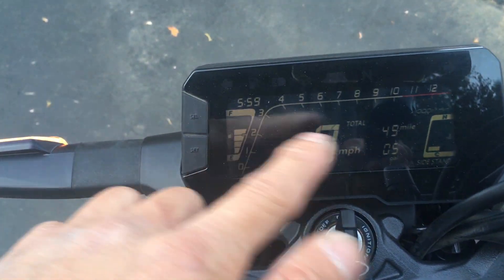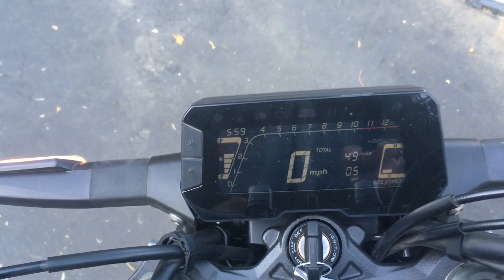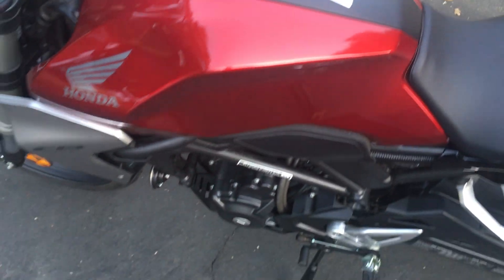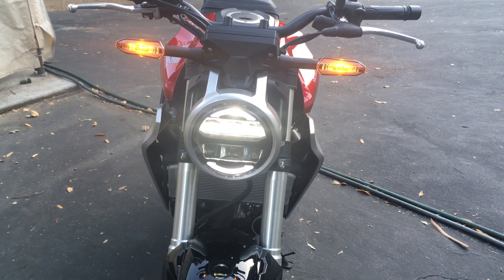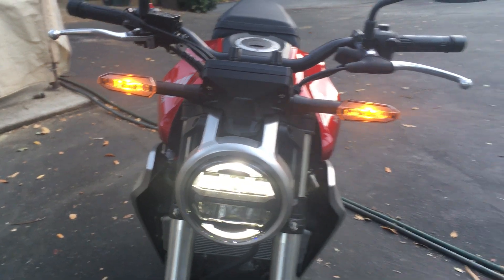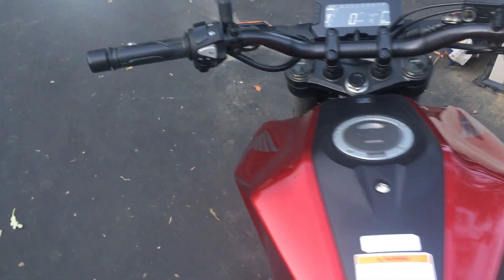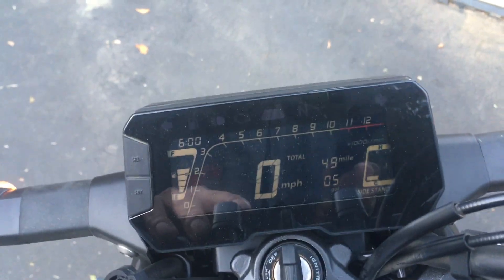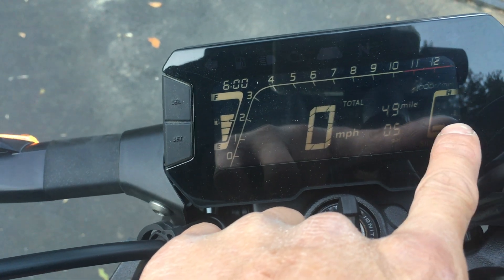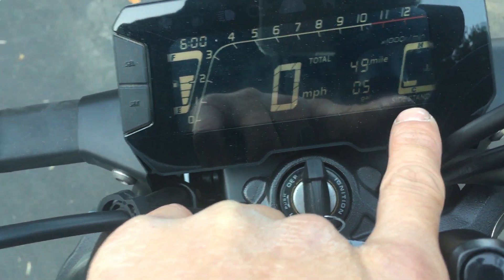The LCD display is pretty fancy compared to everything else I've had. Honda really went premium and upscale with this model, originally intended as a premium Asian market bike. The display has fuel level, temperature, and a sidestand indicator — if the sidestand is down, it shows on screen. When you put the sidestand up, the display goes away.